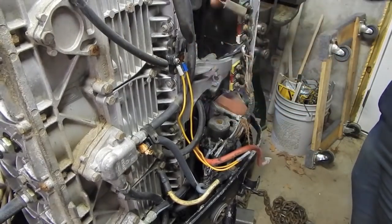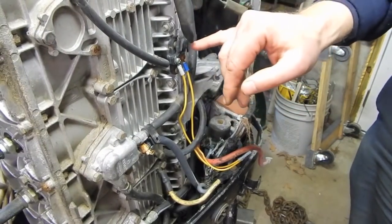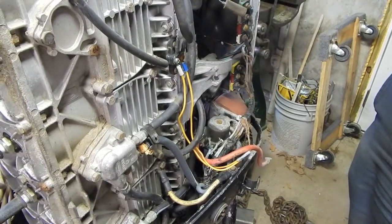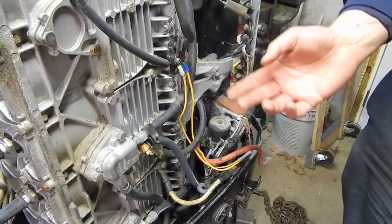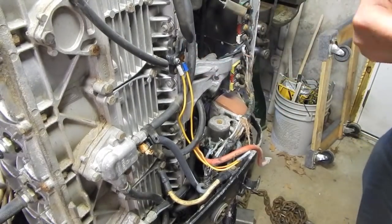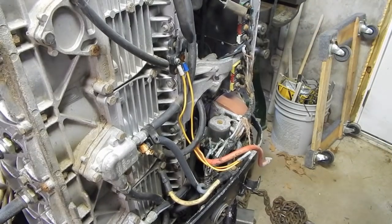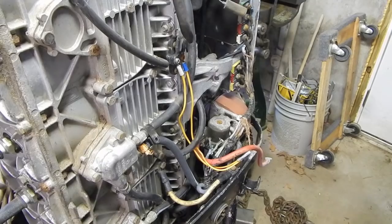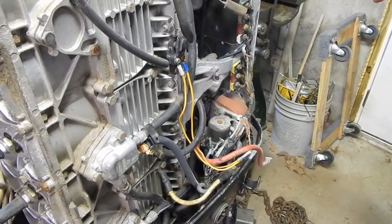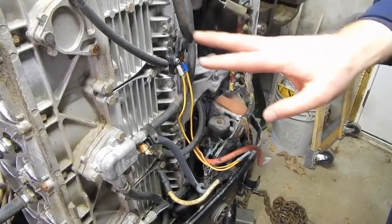For those of you who don't know what the purpose of this is — basically this acts as an alternator. When the engine is running, this coil will generate AC voltage, and then the AC voltage will be rectified by a component called the rectifier, which will turn it into DC voltage. It's used to run the electrical system while the motor's running, and it's also used to charge the battery so that the next time you go to start the engine, your battery's not dead.